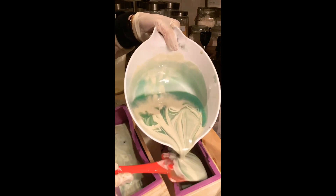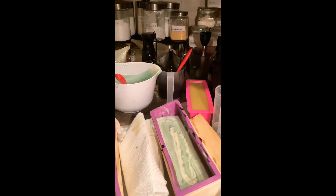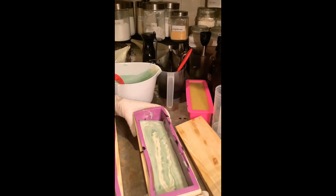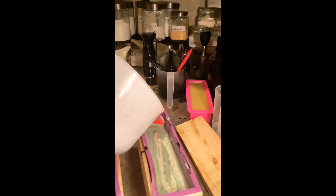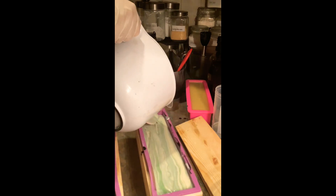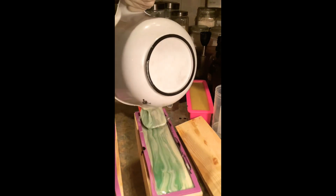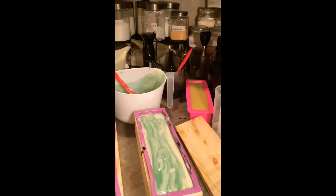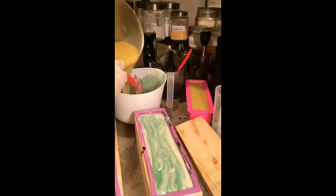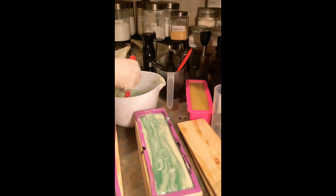I'm still rather new at this voiceover — I was originally talking over it, but my kids are pretty loud so I'm doing it this way instead. I'm still very nervous. I flattened it out, and because the titanium dioxide did not go the way I wanted, I need to make some more soap batter. I'm adding in the blue to this one and adding in more soap batter — I was having a hard time, so I figured I'd correct it later.